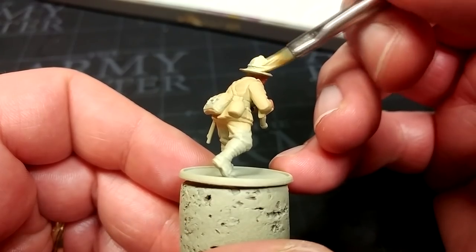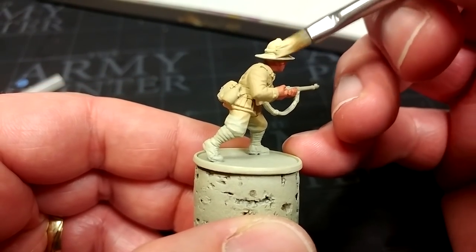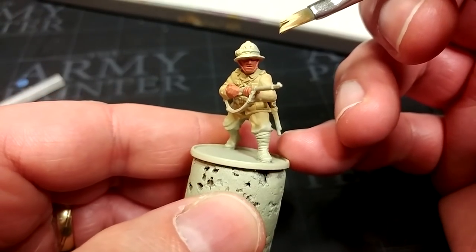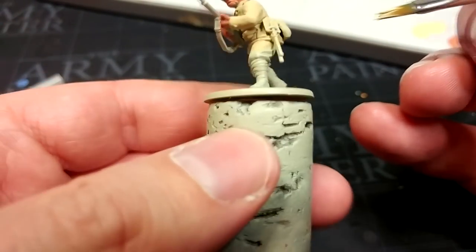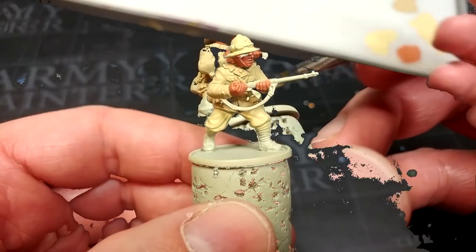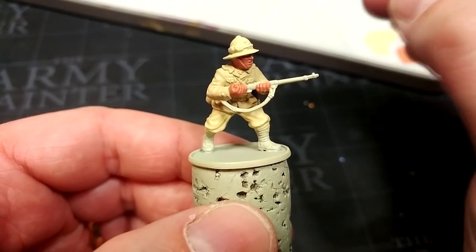I now have Dark Sand — another Vallejo color — and no matter what color you choose for the trousers, this is definitely the right one for the pith helmet. Just go over everything including the goggles and the little rosette at the front. I'm also going to apply this to his trousers. That likewise is going to take two coats, so make sure you're letting each coat dry thoroughly before applying the next.